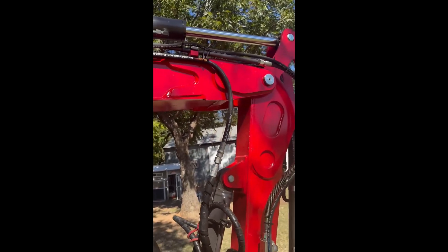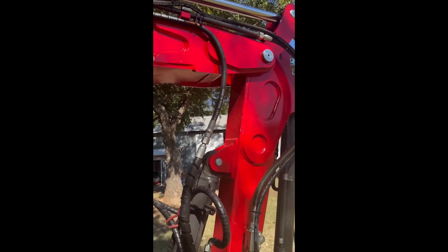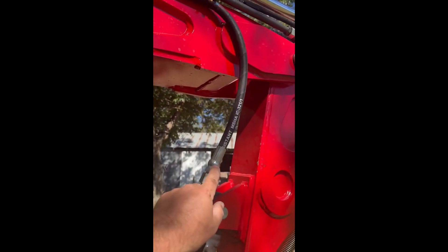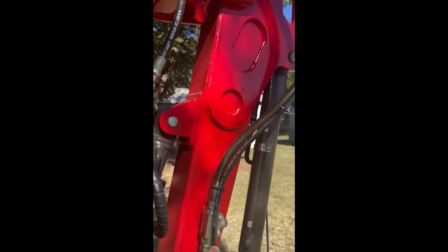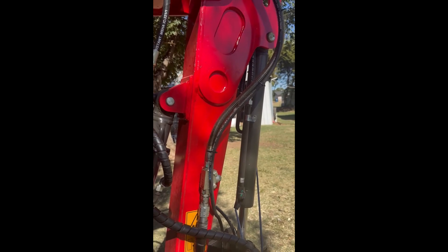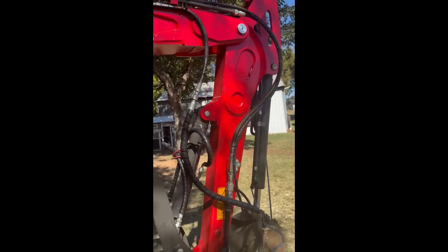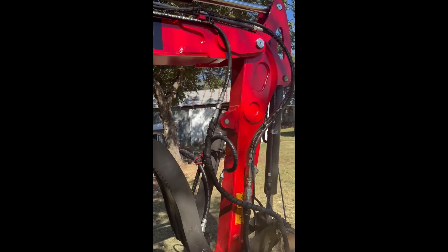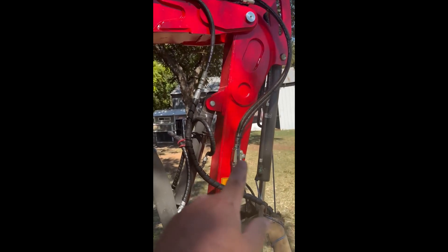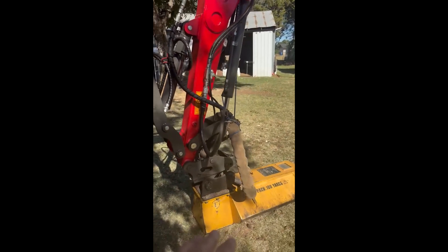I ordered 16 and a half feet, but it probably should have been closer to 18 to 18 and a half feet. My hose stops right here and it should have been down here where this other one is — probably another three feet. So 19 to 19 and a half feet is what you should probably get if you want it to reach down to where this one is.